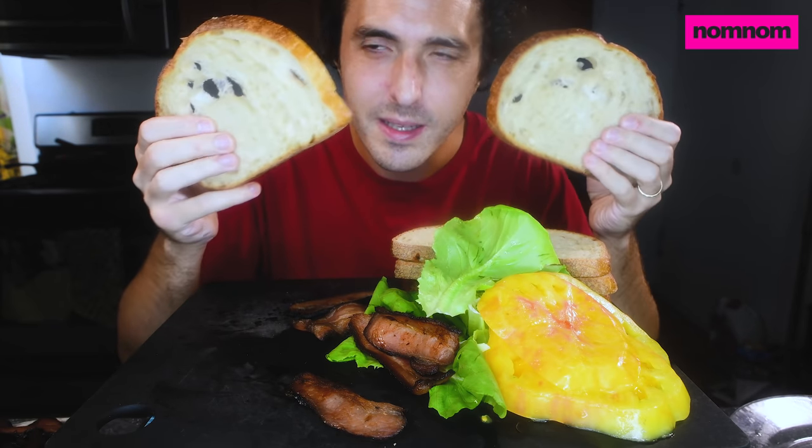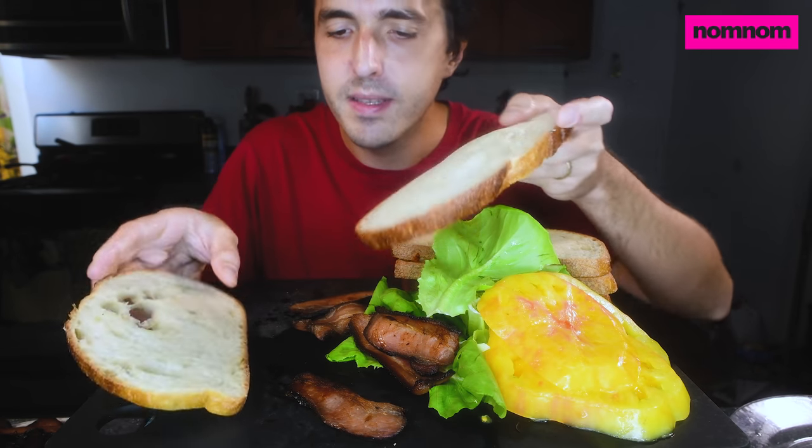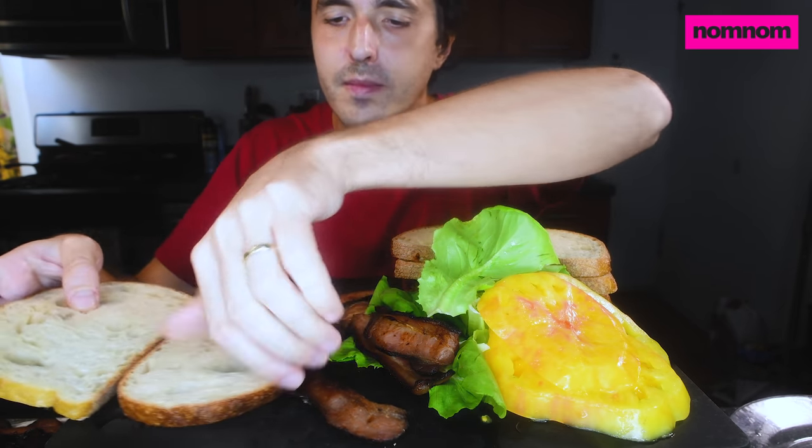I only toasted it on one side because I wanted a crispy side and a fluffy side. I'm going to do crispy side out, fluffy side in.